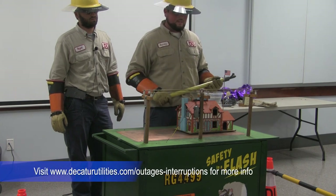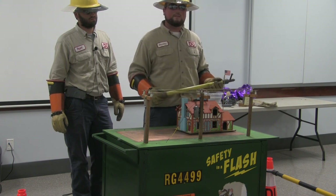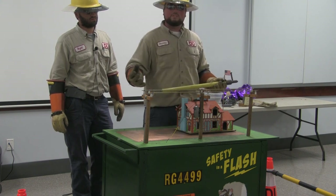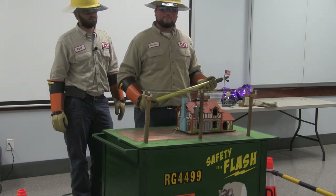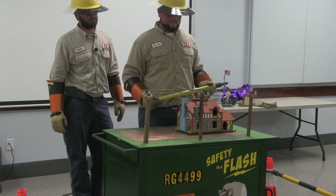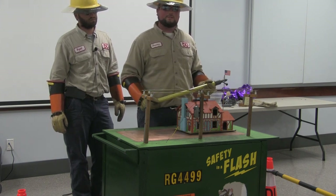Here we're going to do a demonstration for a house fire. Let's say your service wire gets knocked down from the back of your house but you still have lights. You might think, 'Oh, I'm good, I still got power.' Well, you've got to be careful — if that line is down, you've got to call us. Don't go outside and touch it, don't try to help us, just wait on us to get there.